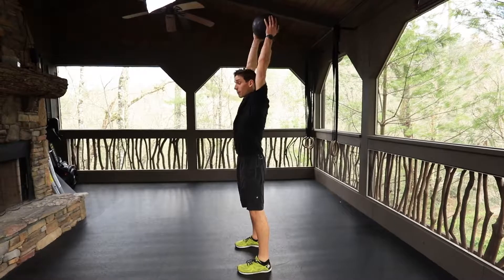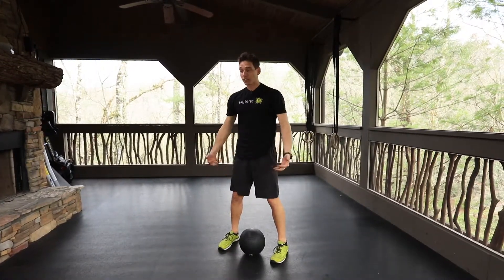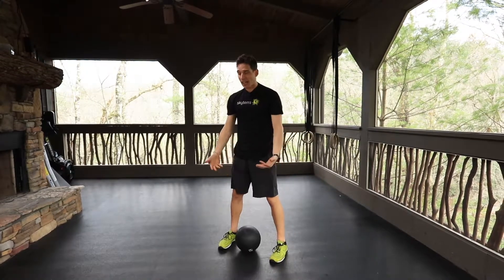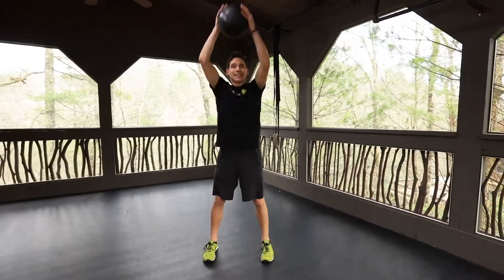A lot of people will short the rep. You want to press all the way out, even if you have to slow it down. When you get tired with these, totally cool — pick it up, press, then slam. You can then set the stance, pick it up, press, then slam.